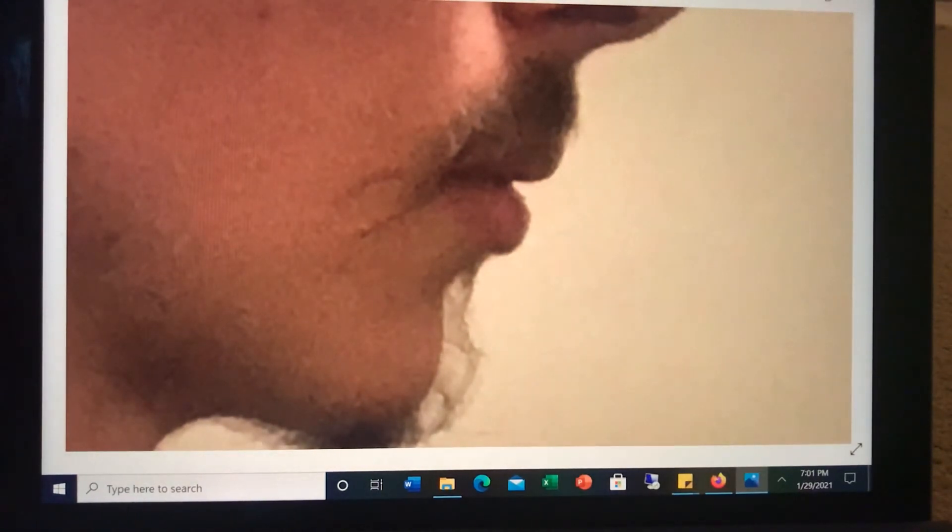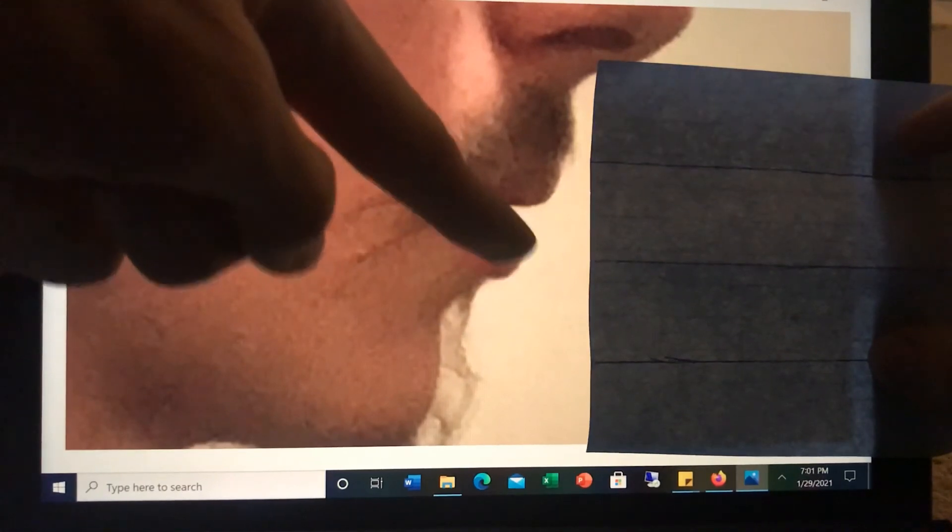You'll also want to grab the other sheet folded into fourths — even if the two-thirds lip seal measurement looks pretty good — because it lets you find out if your lip seal sits closer to three-quarters of the way up or only about halfway up.